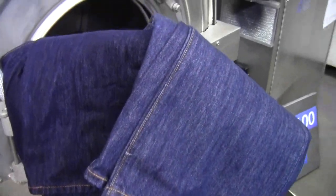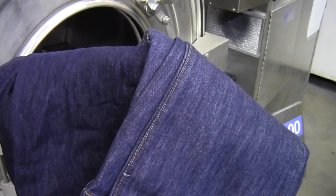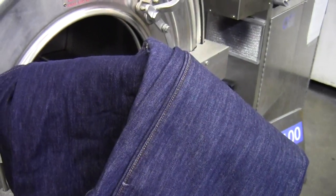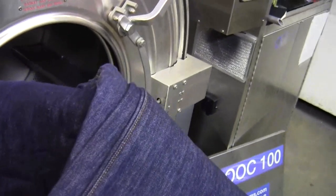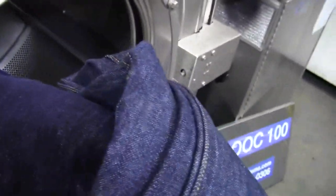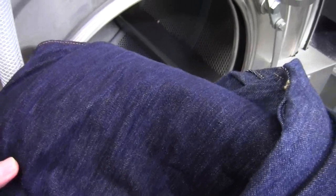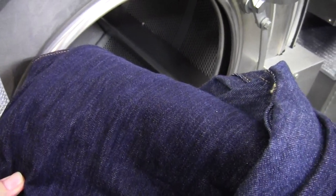This is the Ozone Laundry System. This is our test run on our DOOC100, which is our small testing machine. These two jeans you see in front of me — this is the control unit, which is actually slightly lighter to start with, and this is our unit that we're going to run in the machine along with some other stuff. We're going to see what we end up with.